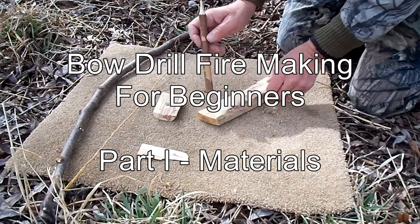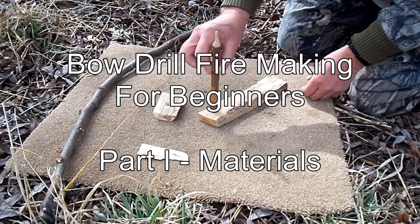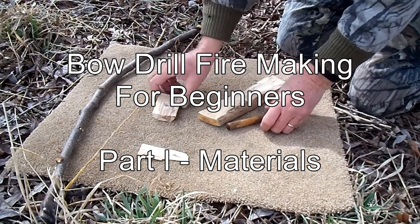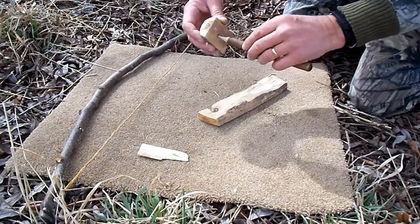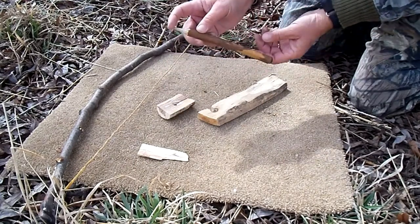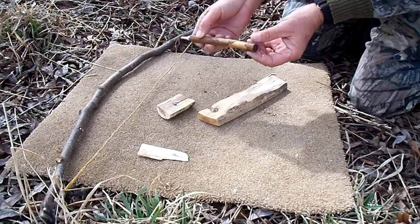Hello and welcome to Over the Hill Outdoors. There are dozens and dozens of really good YouTube videos out there on how to make a bow drill fire. Hopefully this one will add to that wealth of information. I made it primarily for those who might be trying the bow drill method for the first time, and I'll be focusing on materials and techniques that, at least based on my experience, can make the difference between success and failure.